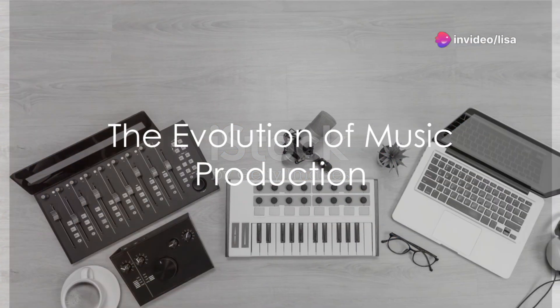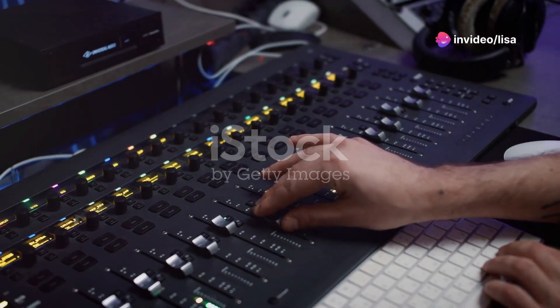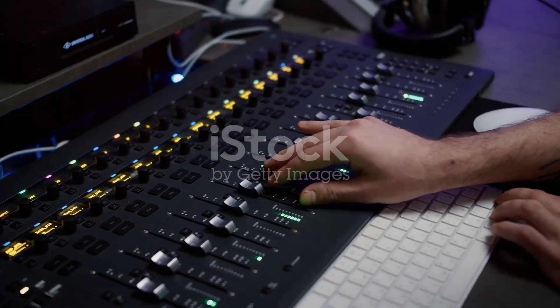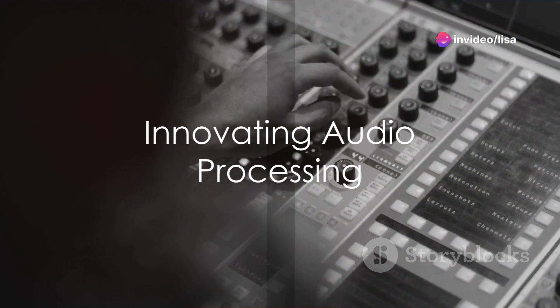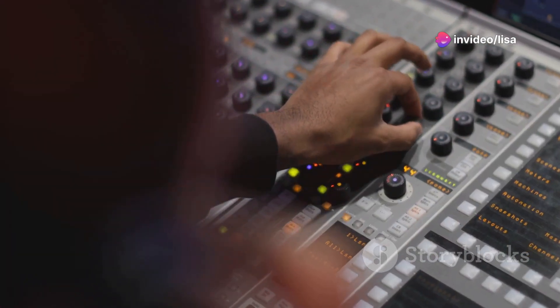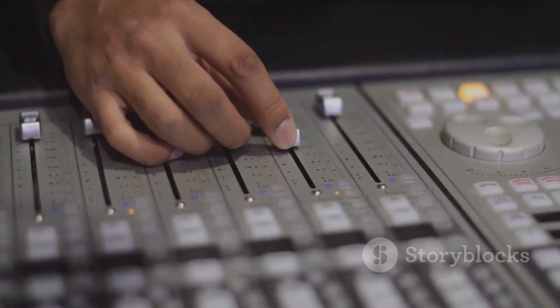Have you ever wondered how the digital age has completely transformed the landscape of music production? From the dusty shelves filled with vinyl, to the sleek screens displaying waveforms, the evolution is nothing short of revolutionary. Enter the world of iZotope and Arturia Minilab 3, two titans in the modern music production arena, each offering unique tools that shape the sounds of today and tomorrow.